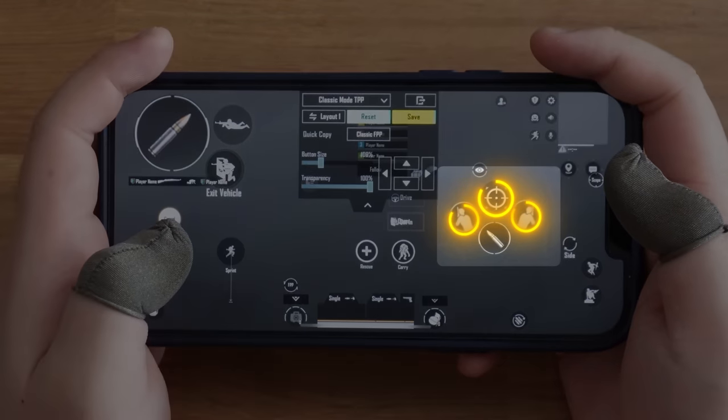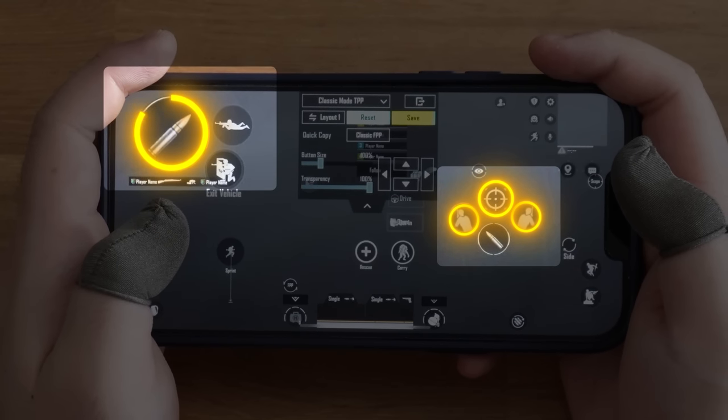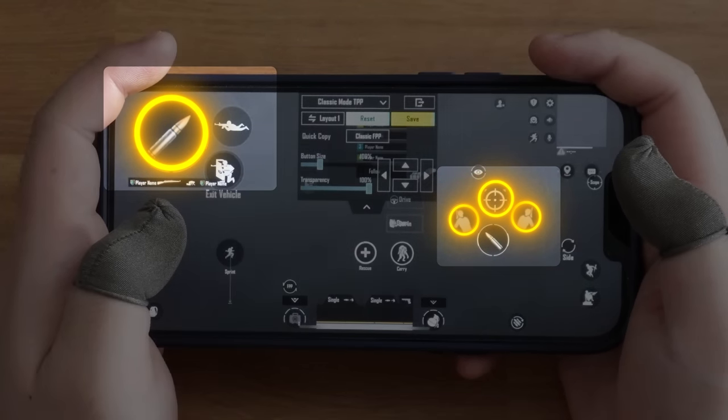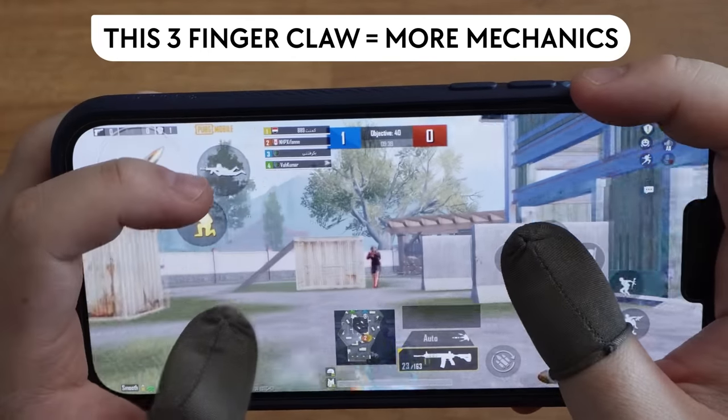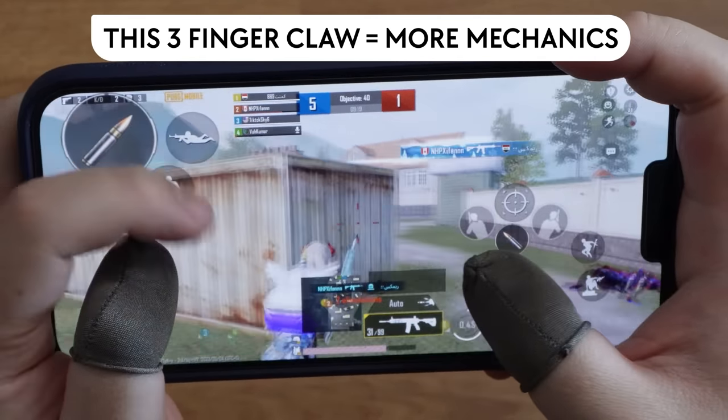Your right thumb can control fire and aim freely. Your peek and ADS button should be above your right fire button — they work together with your left fire button. You can do way more mechanics than other 3-finger claw players with these combinations.